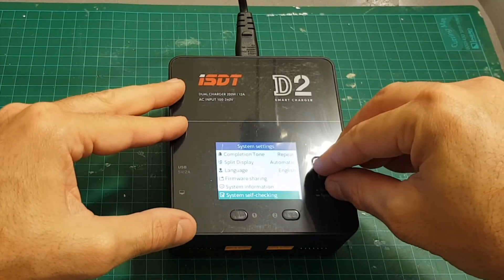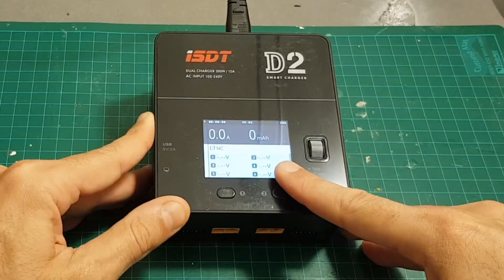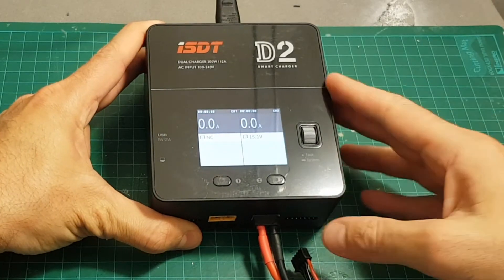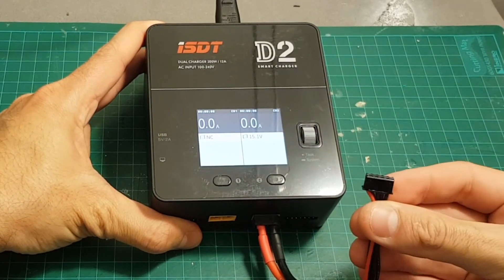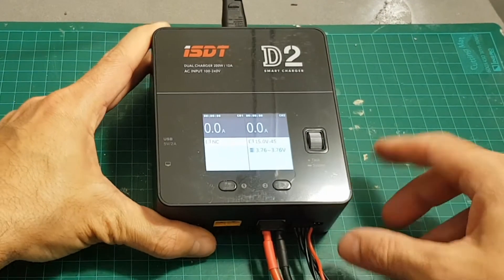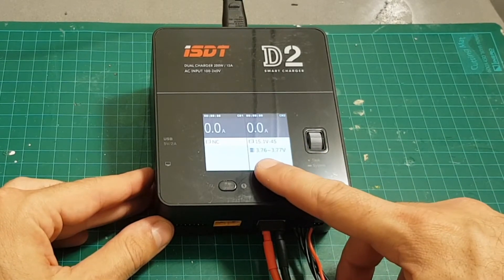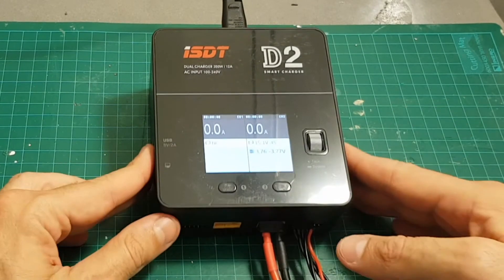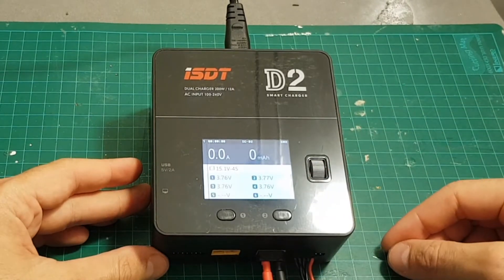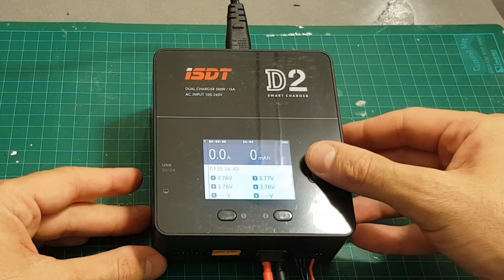After the system self-check, luckily we don't have any errors and we can go back. Let's connect the battery and see the other settings. If you connect the battery without the balance lead you'll just see the voltage, but once you connect the balance lead you can see this is a 4S battery with cells ranging between 3.76 and 3.77 volts.